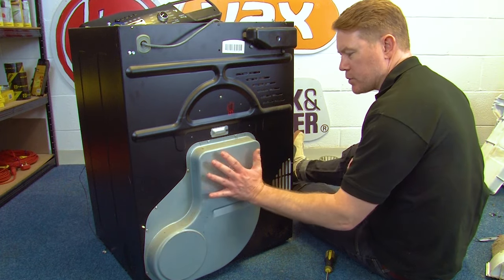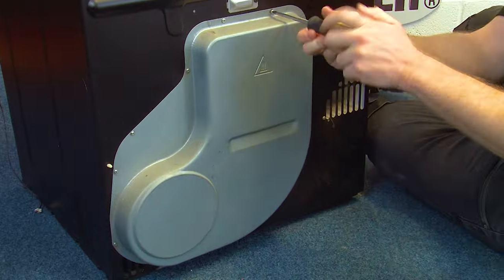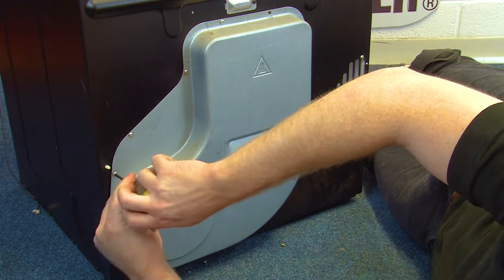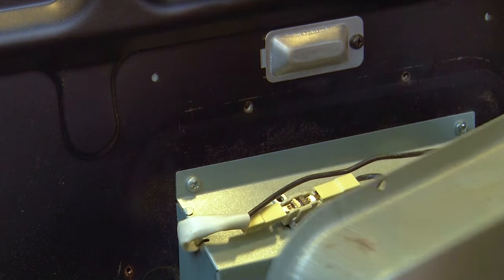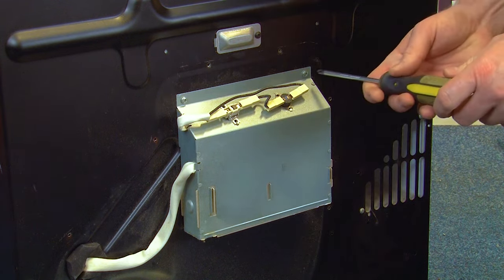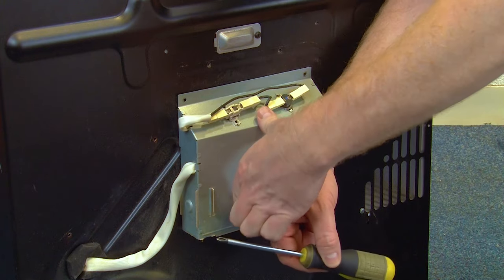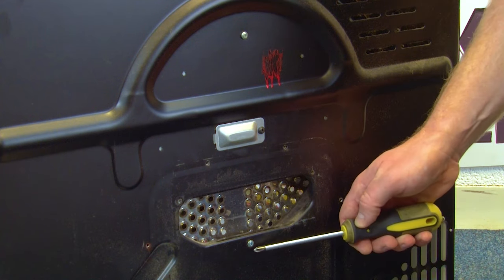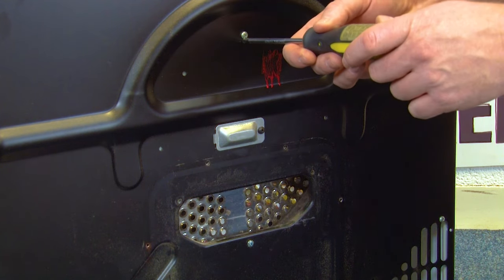Coming to the rear of the machine, remove the heater cover by unscrewing the 12 Phillips head screws that hold it in place. Next, remove the two Phillips head screws that hold the heater assembly in place, then lift the heater off. Then, once the heater is out of the way, undo both screws which hold the drum in place — again Phillips head screws.